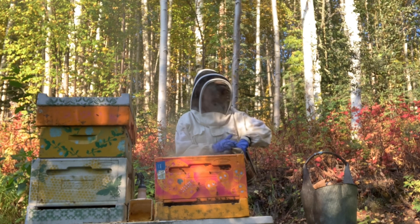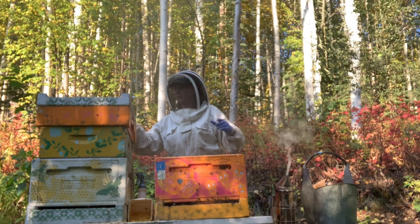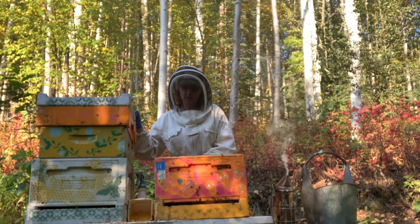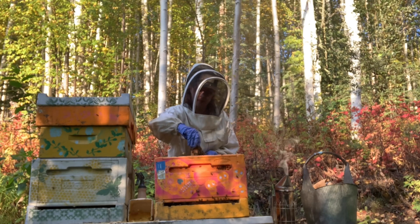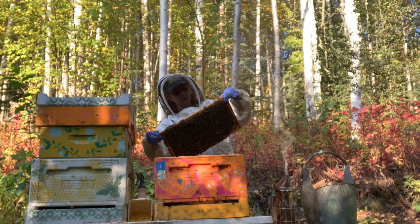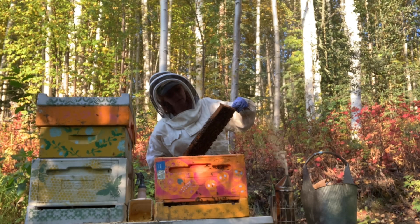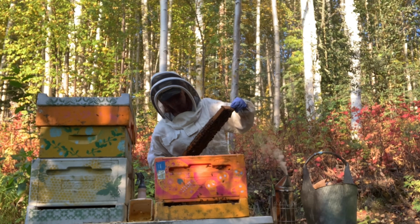If I could put these frames full of brood, larvae, queens, the whole bit in the same colony, I wouldn't have to worry about anyone getting to know each other — we'd already be familiar with each other. This colony has enough bees in it to do well. So many bees. More brood. No queen cells on this one.